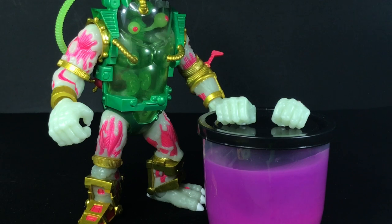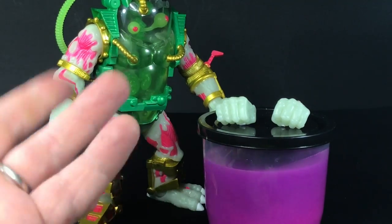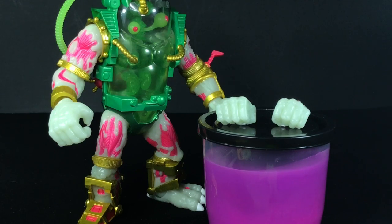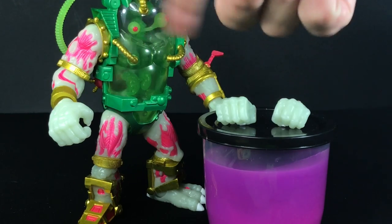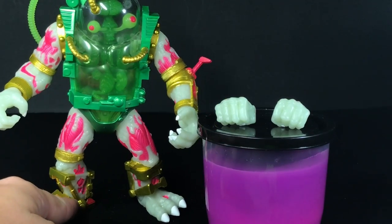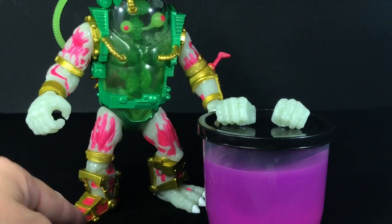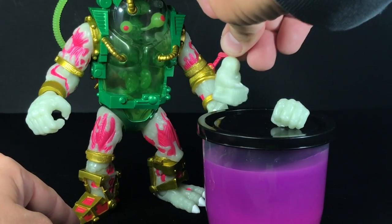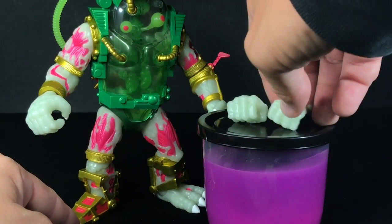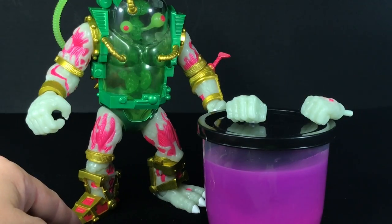Last but not least — actually, you know what, this is least. He has two sets of hands. When you're talking about his accessories and you're talking about a mutagen machine gun, hands are definitely not as cool as that cool weapon. So he just has a set of gripping hands — as I showed you, he can hold the mutagen machine gun. You're not going to have him hold the gooey garbage. And then he just has a set of fists, which is great — that way you can have him pound either the good guys or the bad guys.